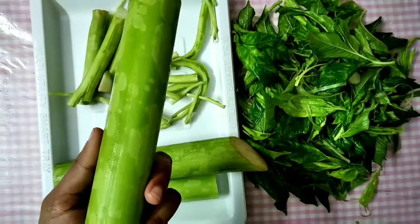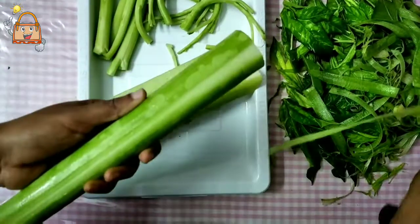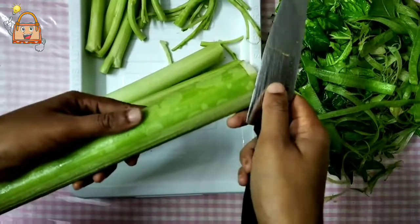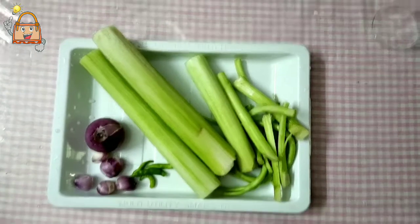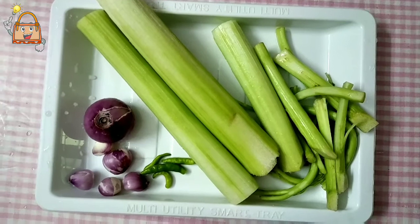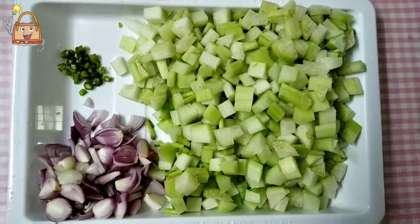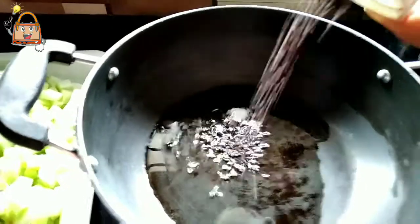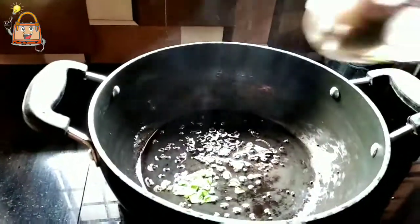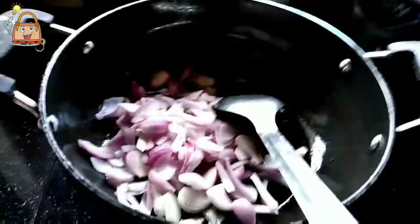I am doing a recipe for this video. We are using a recipe for 2 minutes. Now I am using one recipe. We have cut the recipe for 5 minutes. We are using a recipe for 3 minutes. I am going to put it in a bowl and cut it in the bowl and mix it in the bowl.